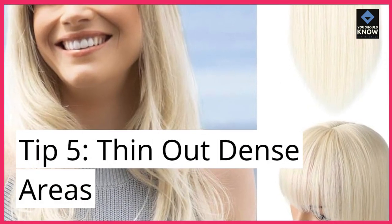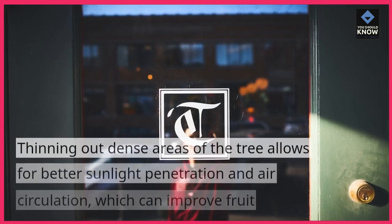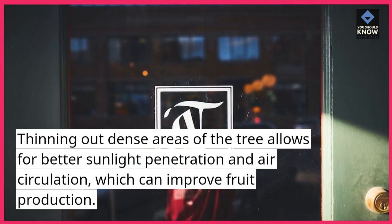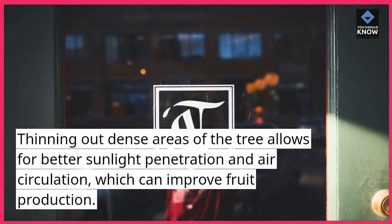Tip 5: Thin out dense areas. Thinning out dense areas of the tree allows for better sunlight penetration and air circulation, which can improve fruit production.